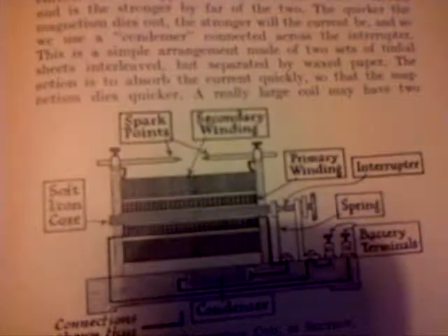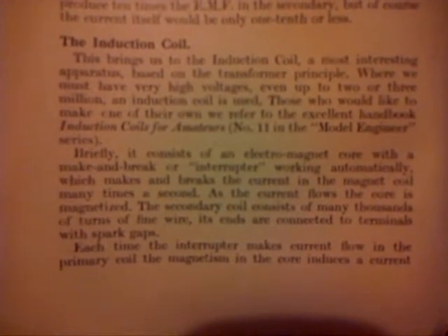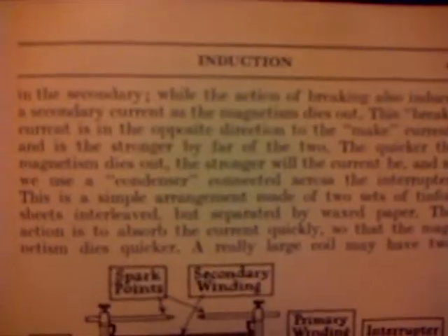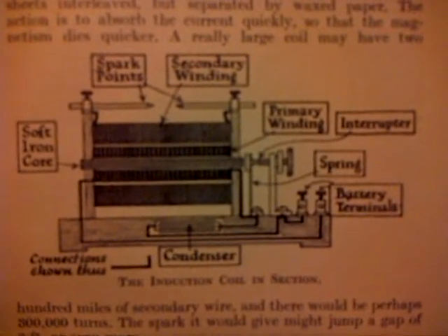I'll try to keep on the page. It's about the induction coil. I think we can just about get it in, if you wanted to copy it or have a look at it yourself. And this is the other page — it's worth just having a read of this. And that's the induction coil,